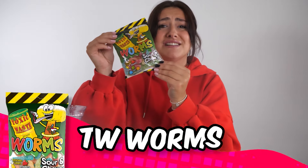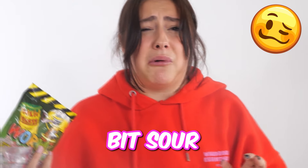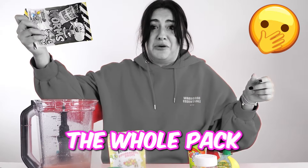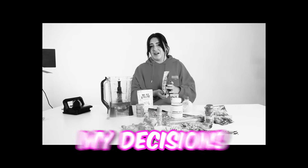Next up, we have these toxic waste worms. I'm a little bit nervous. Yeah, they're a little bit sour. Let's add them in. I added the whole pack. Can you hear that fizzing? I think I'm regretting my decisions.